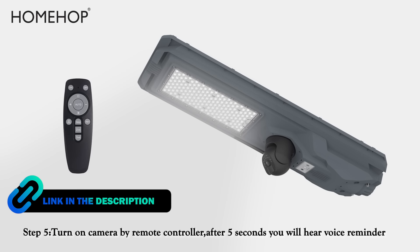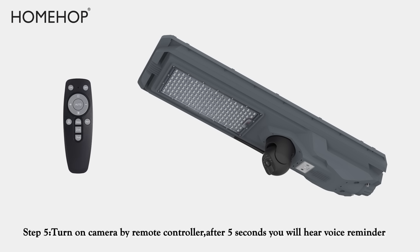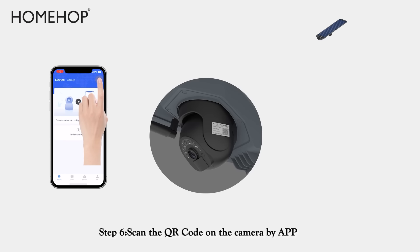Step 5: Turn on the camera using the remote controller. After 5 seconds, you will hear a voice reminder: "Network connection, please wait."